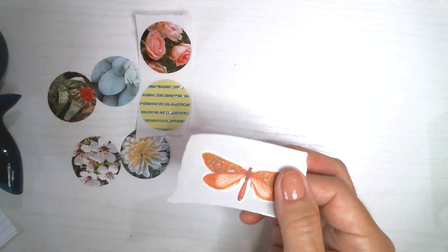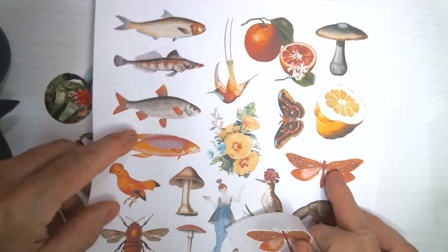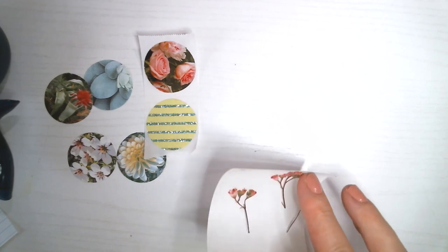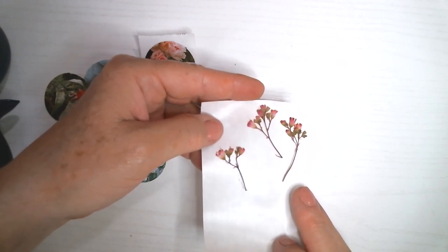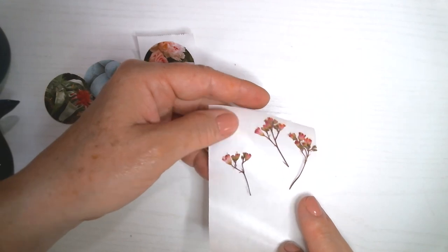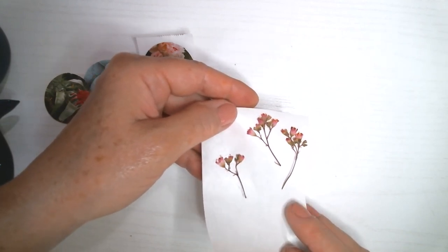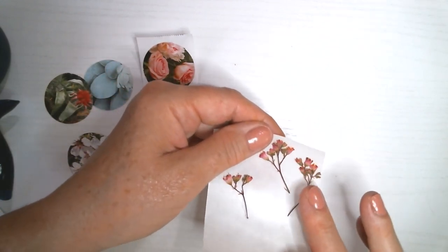Another thing I did was take those Heritage Library images, print them out on paper, cut them out, and run them through the sticker maker. Another thing I put through the sticker maker is some flowers — these coral bells are in my yard right now. I pressed them for a couple of days and then put them through the sticker maker, and now you just have to peel them up and they'll stick right down, which is nice because it's hard to glue all those tiny little pieces.